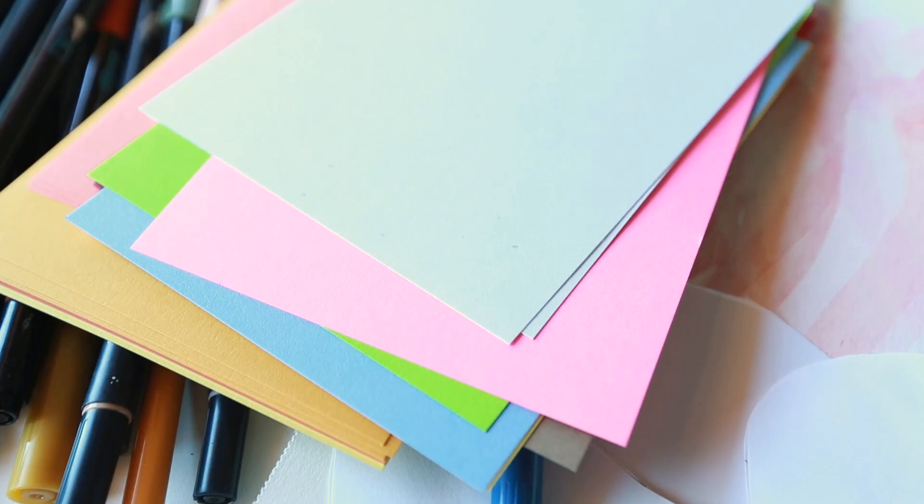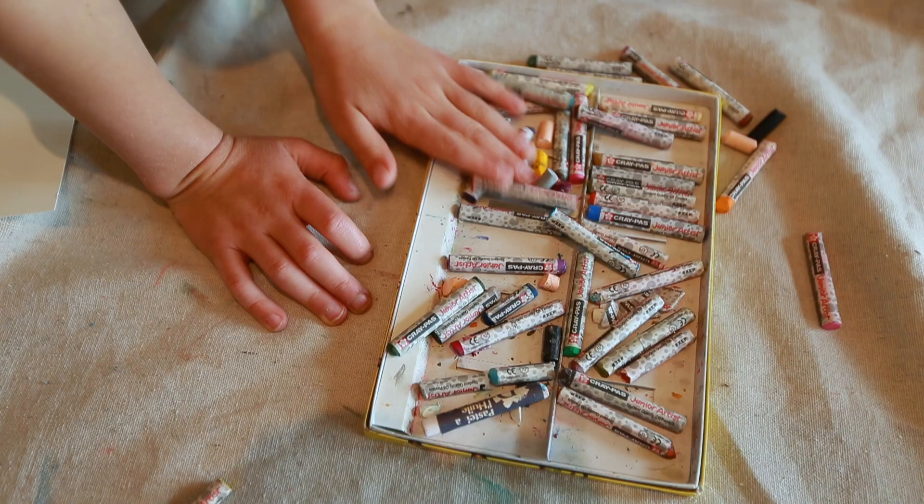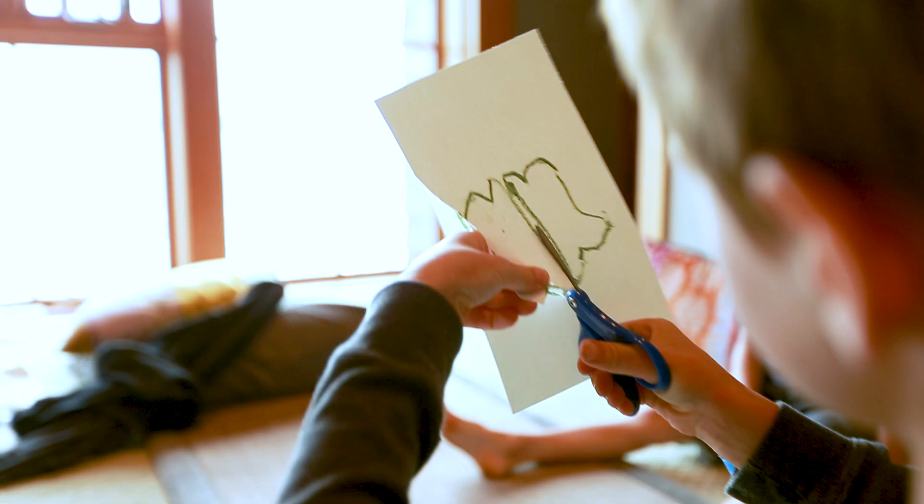The supplies you'll need are pretty basic. You need some thick watercolor paper, some watercolors, some oil pastels, markers, colored pencils, and scissors.